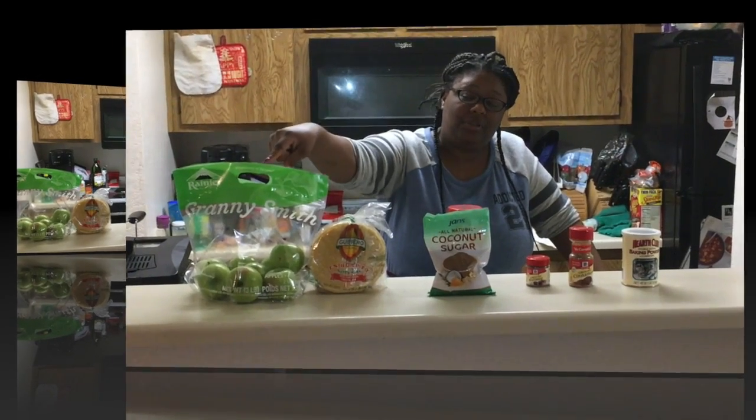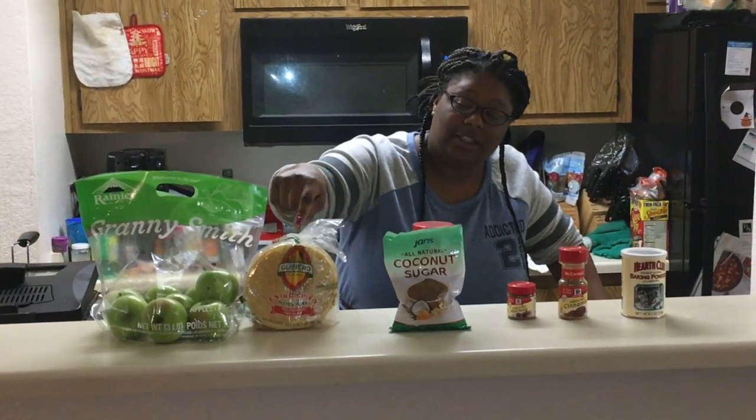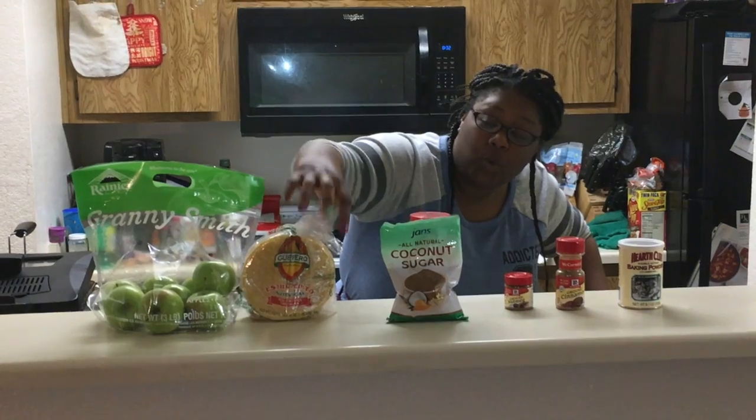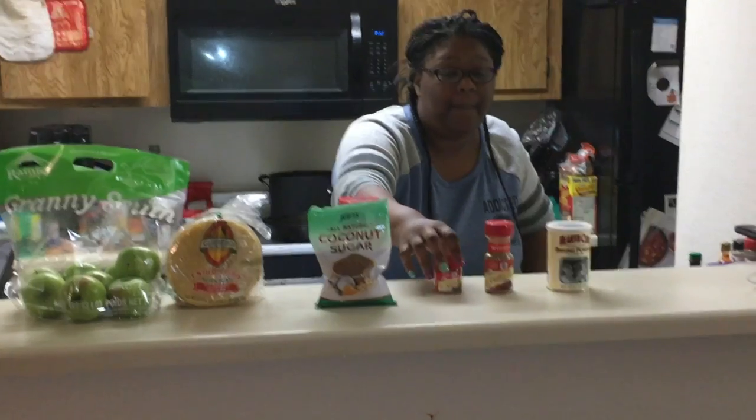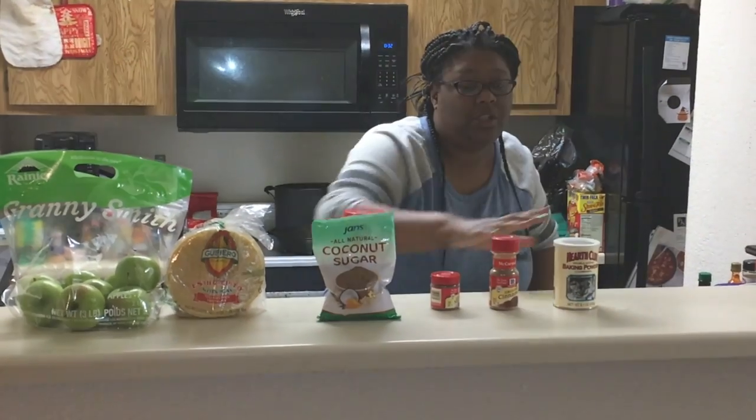We're going to have apples, tortillas — corn tortillas — and then we're going to have coconut sugar, nutmeg, cinnamon, and cornstarch.